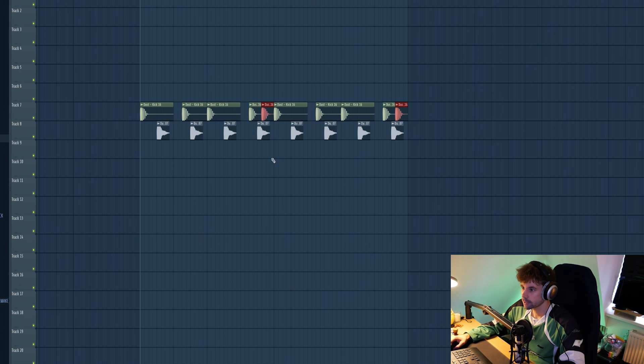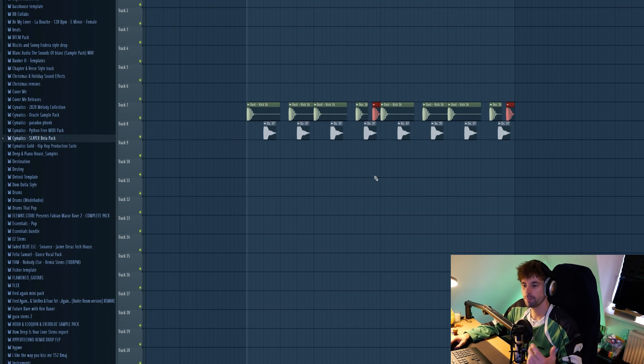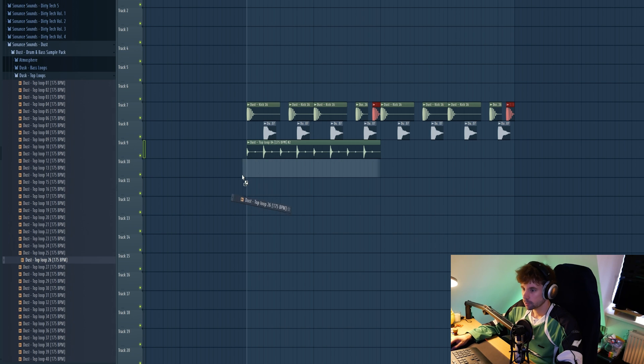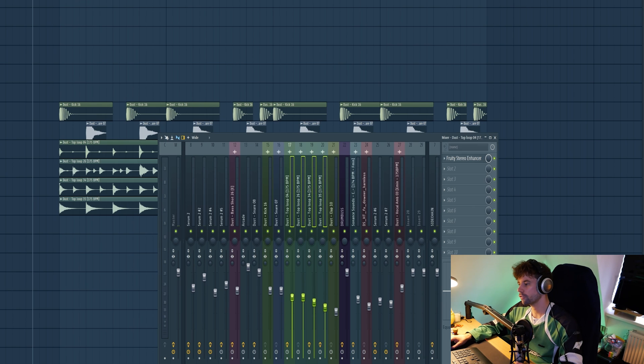Add just a small variation at the end. Then it's a matter of stacking it with a lot of top loops. Open up the dot sample pack, go to the top loops, and just drop in a few loops. A key element I learned with making the drums is to really overstack the drum loop to create a lot of movement and energy. Drop them in one by one and finish it off.